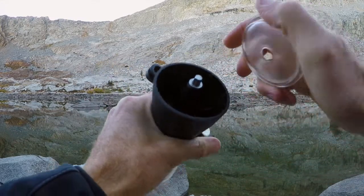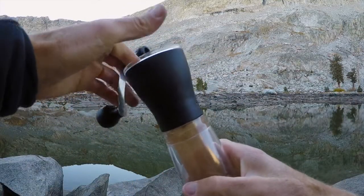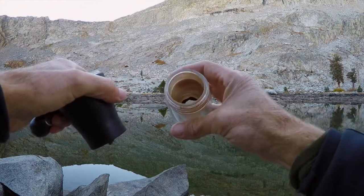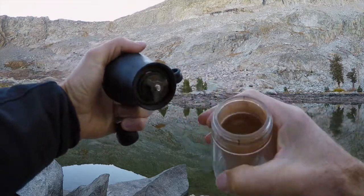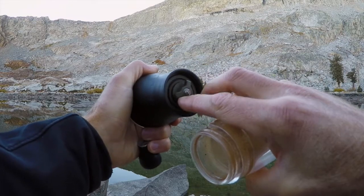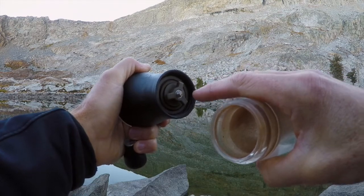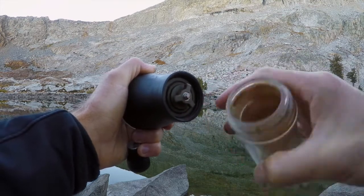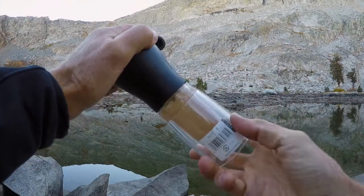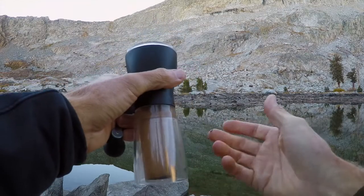Inside here you have a ceramic burr grinder, which is very important for a couple of reasons: it does a good job consistently grinding the same grind, and it doesn't impart any flavors, which is also important. Down here is your chamber where all the grounds fall into. Right here we have our adjustment — you can tighten this little wing nut, turning it to the right to make the grind finer, or to the left to make it coarser, depending on whether you're going for an Aeropress or a French press.